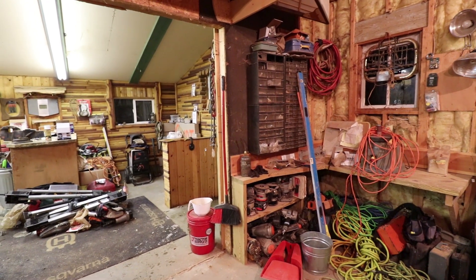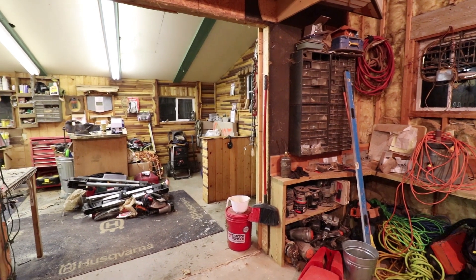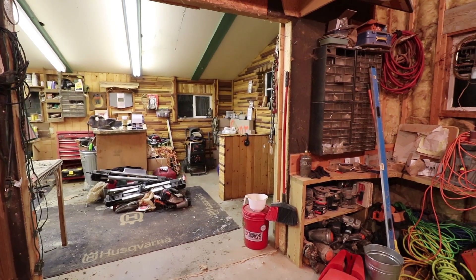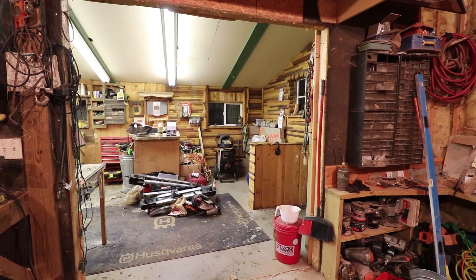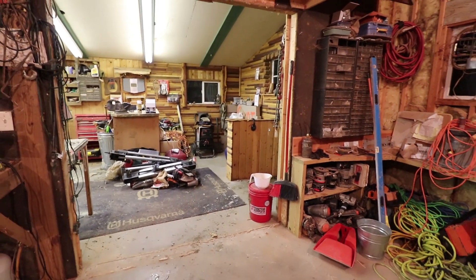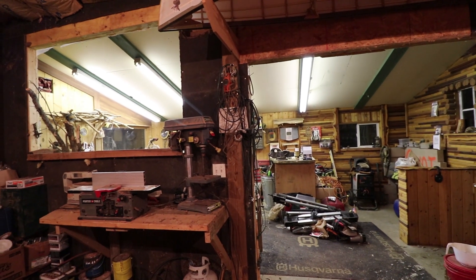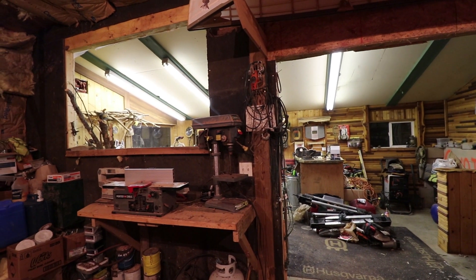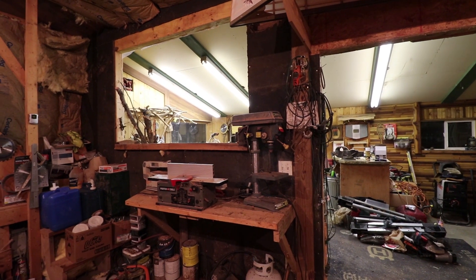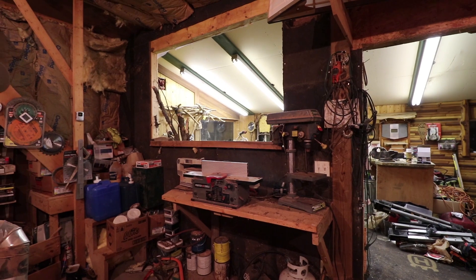Earlier this spring I took the door out that was between the two parts of the workshop, because it rarely got shut and it really kept the heat from this side — that side was always 10 degrees colder. My dad took it one step further and went ahead and cut a hole in that wall between the two, so now the heat just goes through. This side of the workshop was always quite dark and the other side quite bright, and now it brings a lot more light into this side.